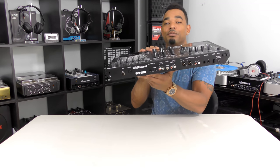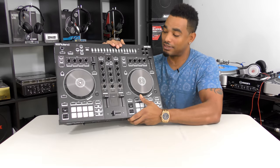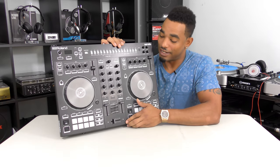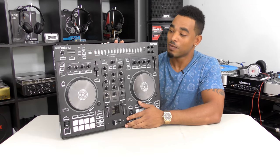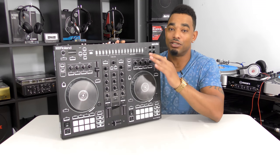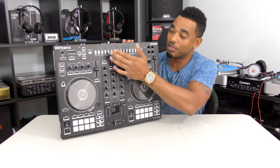The microphone input allows you to route some Serato DJ effects through it, including echo, reverb, and gate — and it works really nicely. It's cool to see that feature included on this controller. The TR drum machine can also be used in standalone mode; you don't need Serato — just plug in power and you're pretty much ready to go.